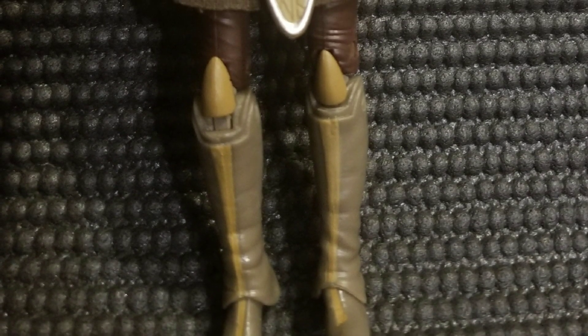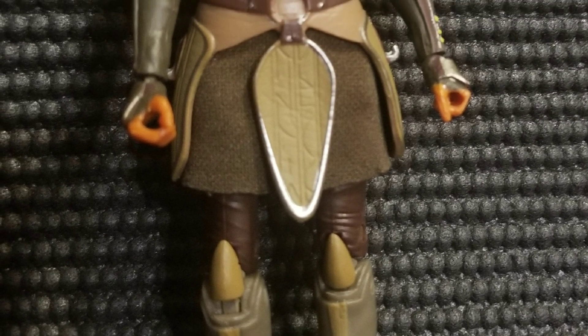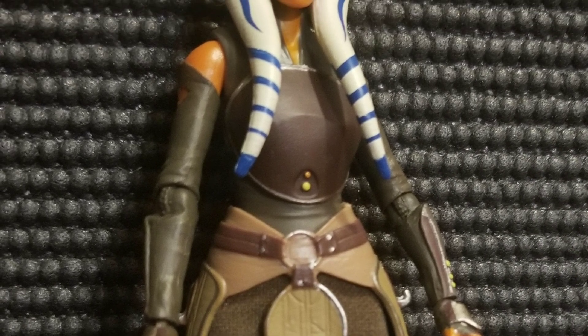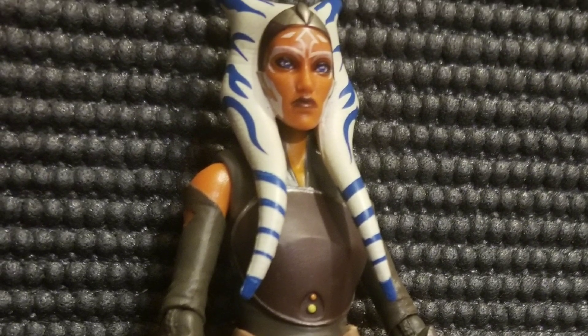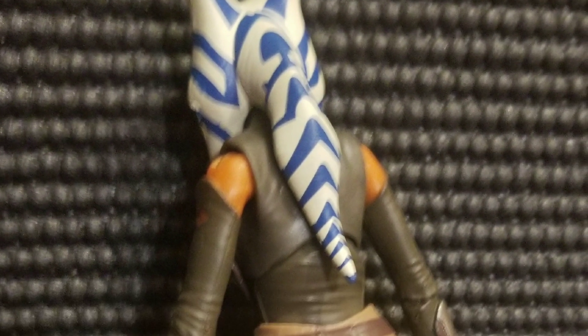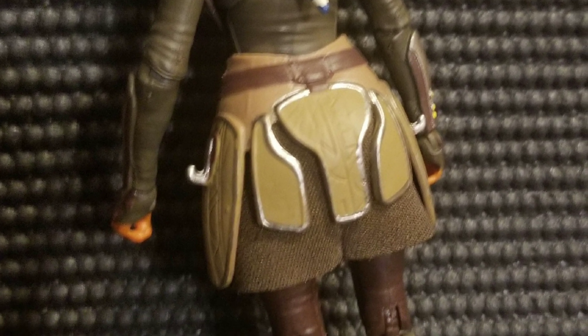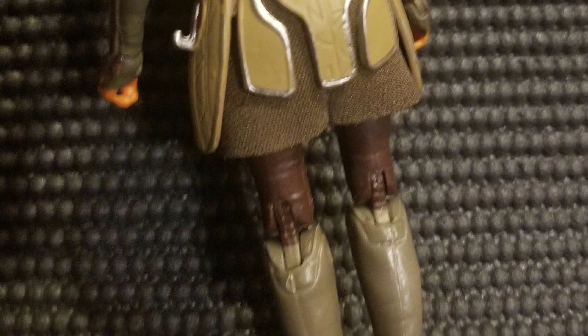Taking her out of the box, she is a very solid figure. I think they do a good job of trying to capture the animated feel very well. Taking a look at the front and the back, I think it's safe to say that they stay very true to the figure, and I really like it.